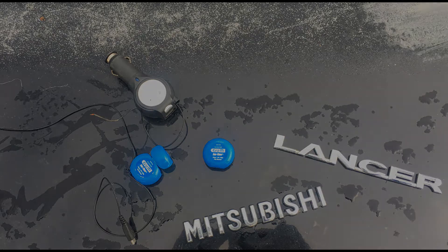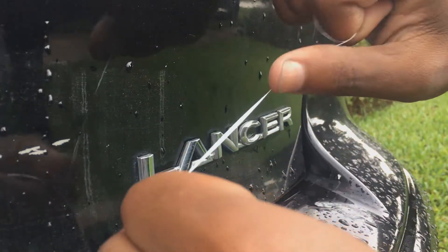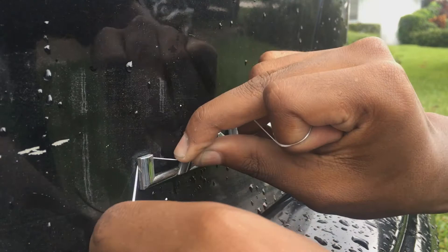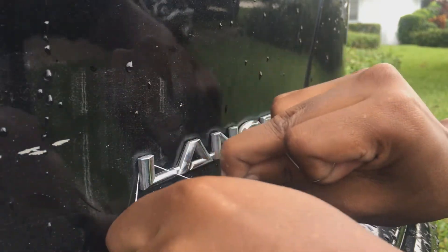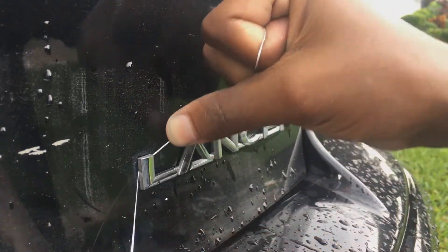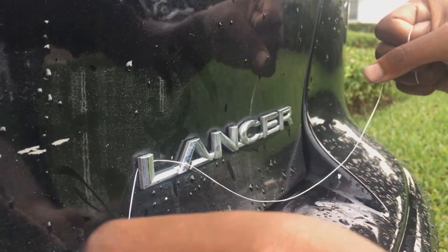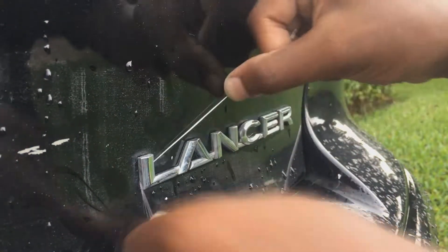So let's get right into it. As you can see here, we have the Lancer emblem. Basically what we're going to do is wedge this floss right in the corner of the L. We're going to make a saw-like motion, and that's going to cut through all that old glue on the back of the emblem. We're just going to keep doing that throughout the entire emblem until we get it all. I'm going to speed this up for you guys a little bit so you don't have to watch the whole thing.